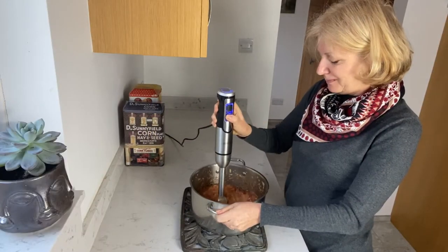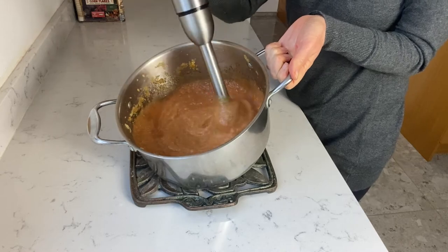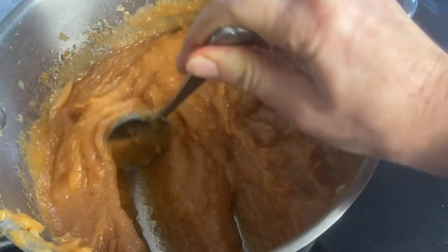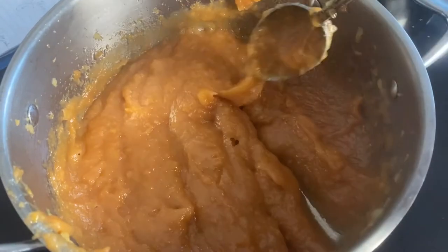Now I'm just blending it smooth. Back to the stove again, but for a very short time — 10 minutes or so. Keep stirring all the time. And we are done.